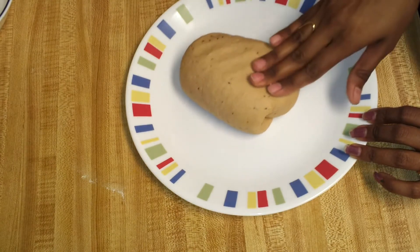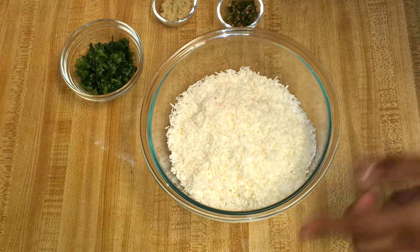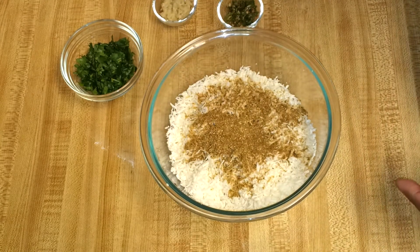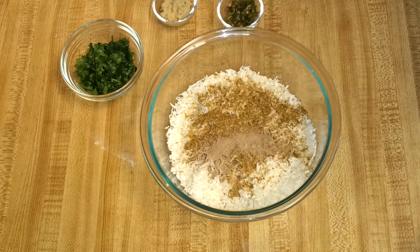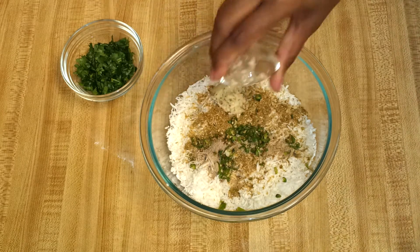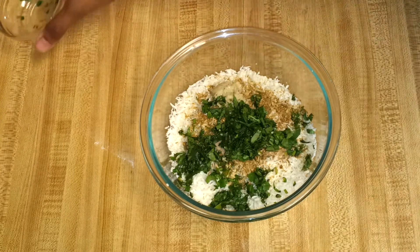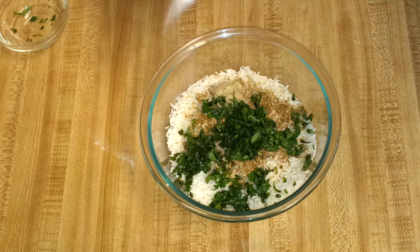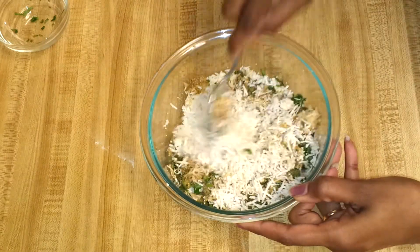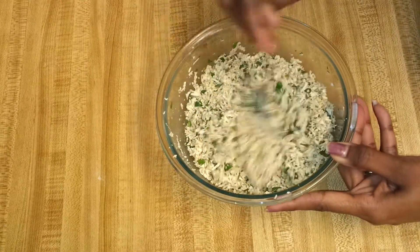In the meantime you can start working on the stuffing. I have the grated paneer here; I'm going to add coriander and cumin powder, dry mango powder, green chilli, ginger, chopped coriander, and salt. Now mix this stuffing nicely — the stuffing is nice and dry. Just check for salt.